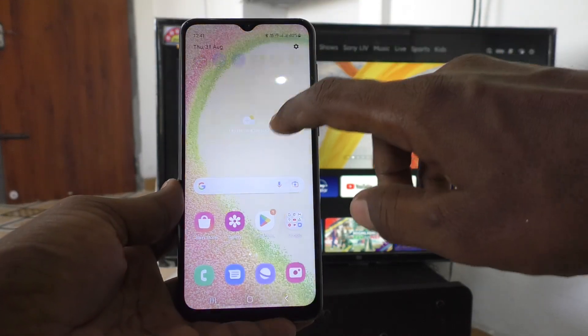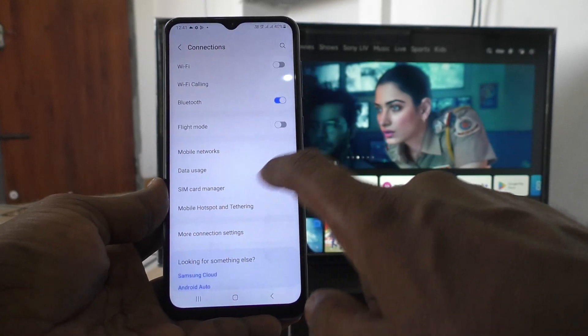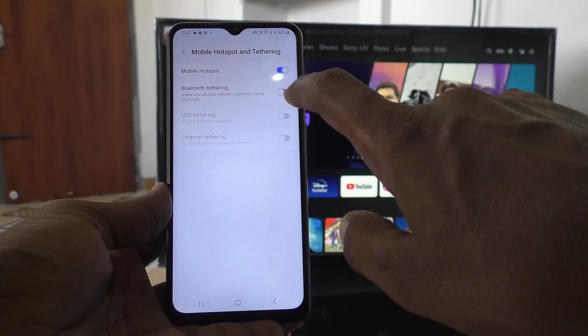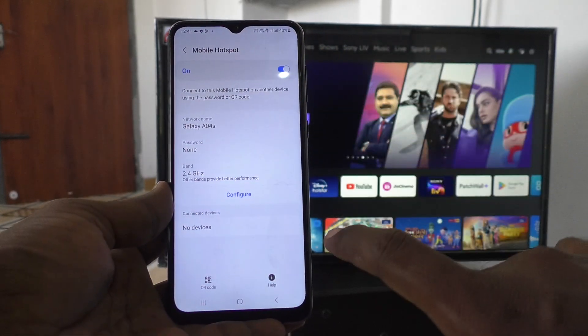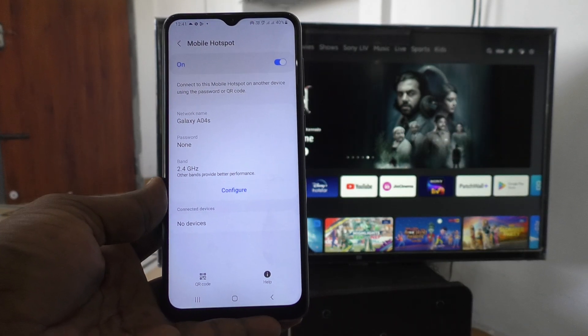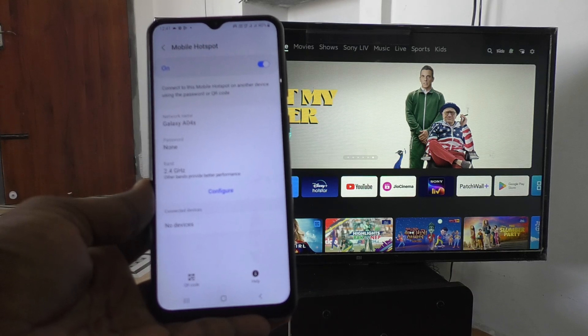First of all, go to the settings of your phone, then go to connections, then go to mobile hotspot and tethering, and go to mobile hotspot and click on mobile hotspot. Here I have set the password to none. You can also set a password for protecting other users from using your network.